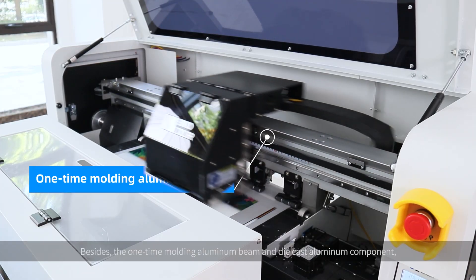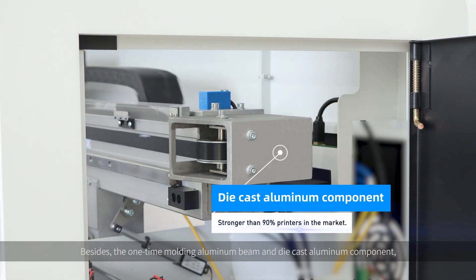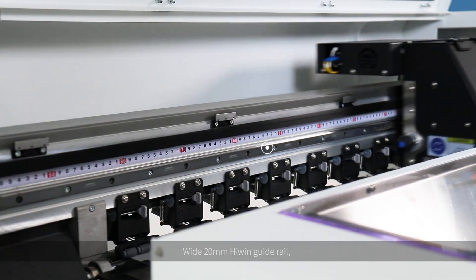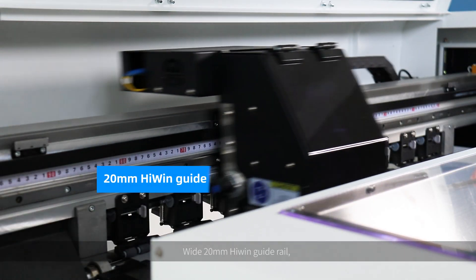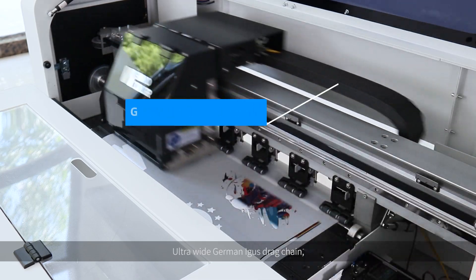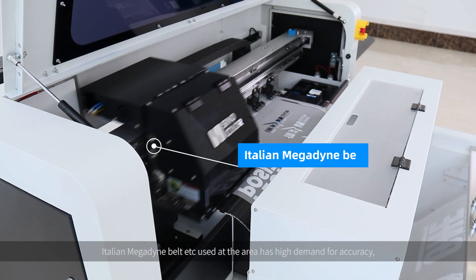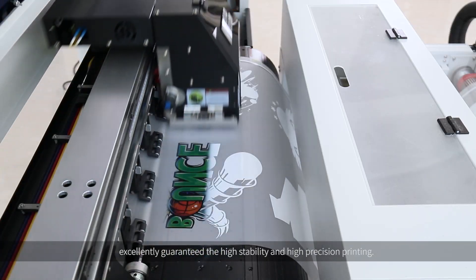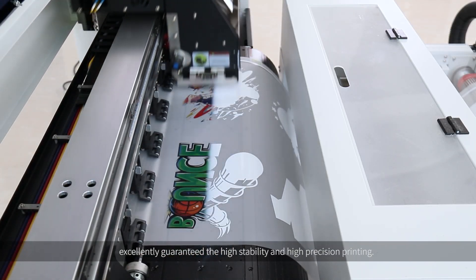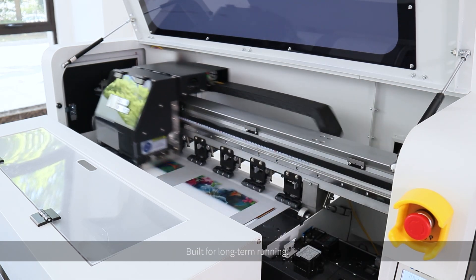Besides, the one-time molding aluminum beam and die-cast aluminum components, wide 20mm high-wing guide rail, ultra-wide German Eagerstrike chain, Italian magnetic belt, and more are used in areas with high demand for accuracy, excellently guaranteeing high stability and high precision printing, built for long-term running.